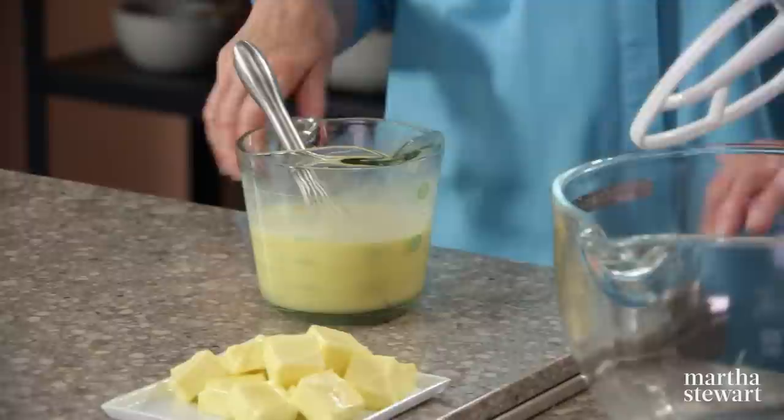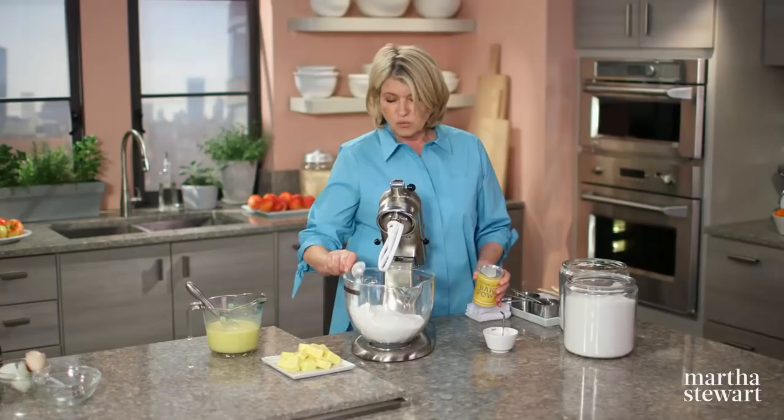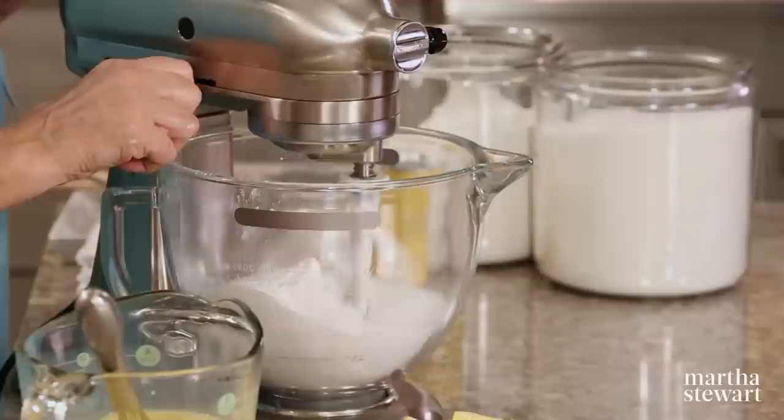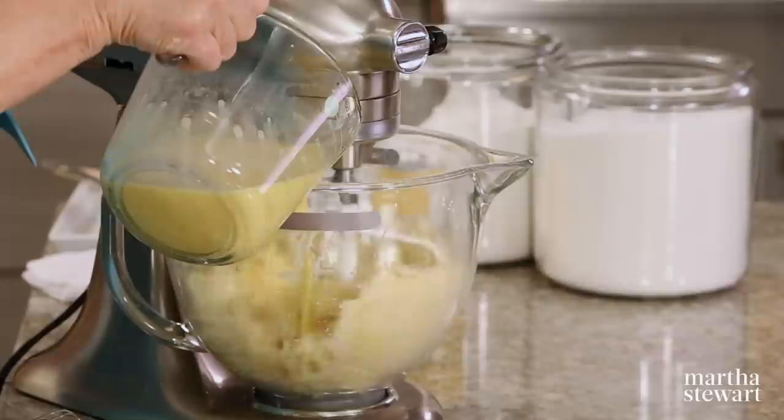Now the dry ingredients go into the bowl of your mixer fitted with the paddle: three cups of cake flour, one and three quarters cups of sugar, one tablespoon of baking powder, and one teaspoon of salt. Mix this together. Then add two sticks of butter at room temperature, and add the wet ingredients — about half first to moisten the dry, and then add the rest slowly.